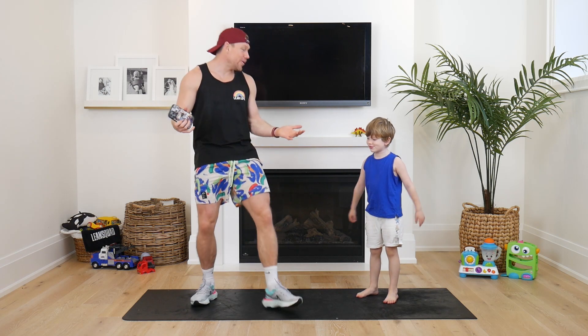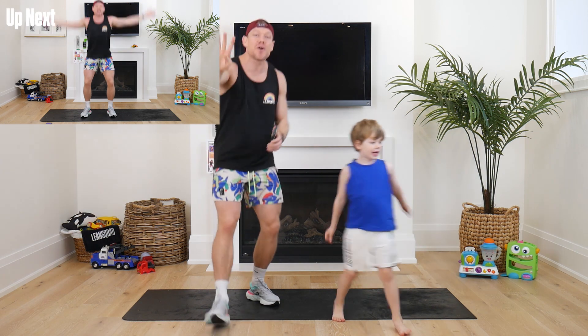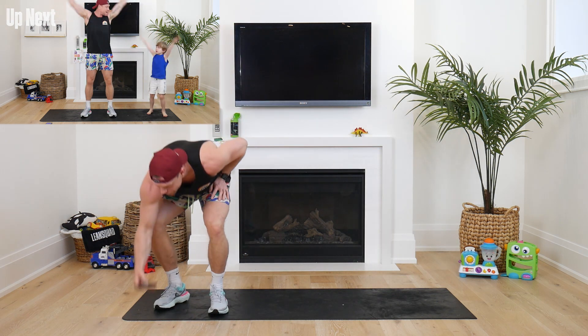Oh hello everyone, super mini squad welcome to day four of our kids workout challenge. Today, as you can hear, is animal themed. We're gonna get straight into it, so without further ado I want everyone in three, in two, in one.